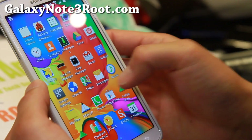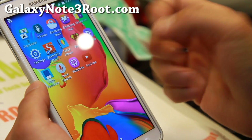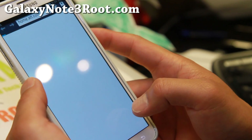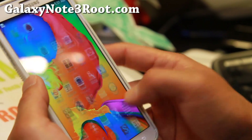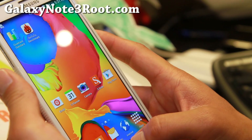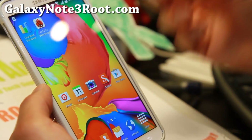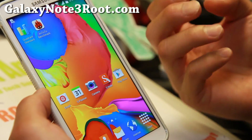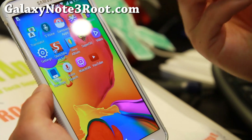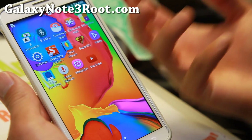Now before I get into all the S5 stuff and why this ROM is so cool — this ROM is pretty fast. I really like it. It's got a nice modded launcher and great performance. No bloatware whatsoever. It has also been tweaked for performance and great battery life, which is very important. Most custom ROMs that I recommend have that, and this one does too.